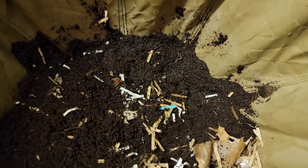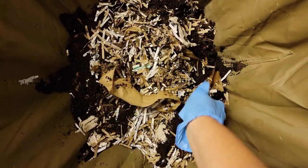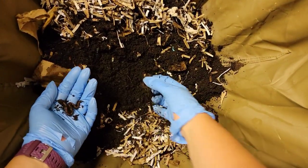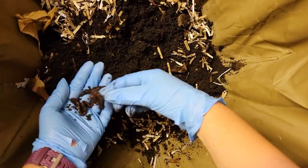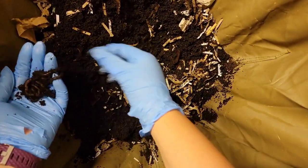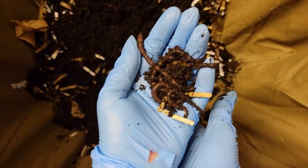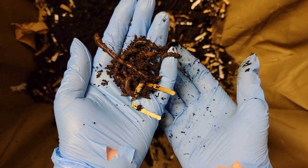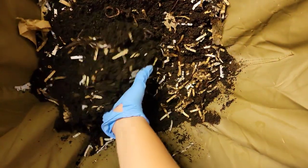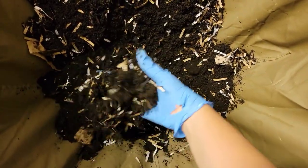Perfect. Let's check the other side. There are some good-sized worms right there — let me see if I can grab them and show you. Babies! There they are, trying to escape my hand. I'll put them back before they get annoyed with me. I know I'm not really supposed to dig in this far, but it's just fun.